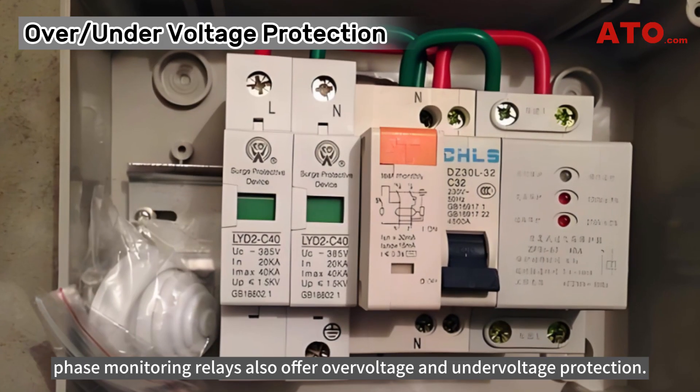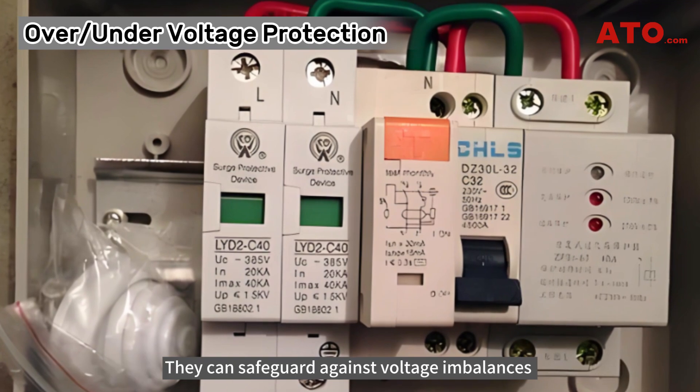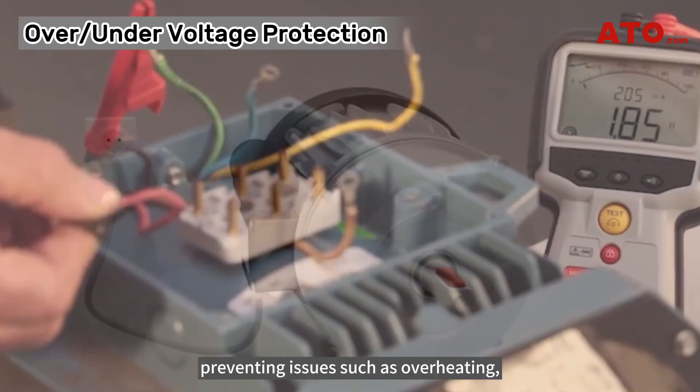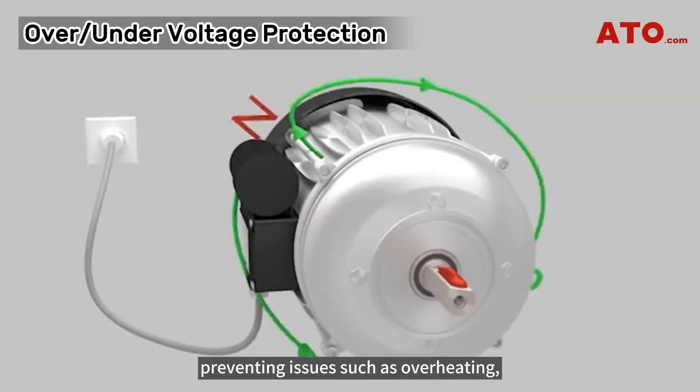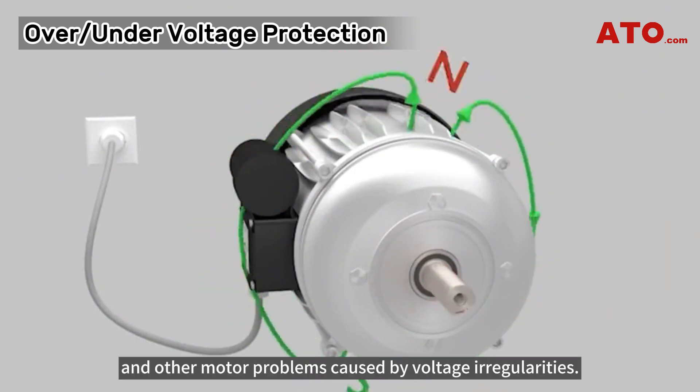Phase monitoring relays also offer over-voltage and under-voltage protection. They can safeguard against voltage imbalances and out-of-range voltages in three-phase systems, preventing issues such as overheating, increased vibration, and other motor problems caused by voltage irregularities.